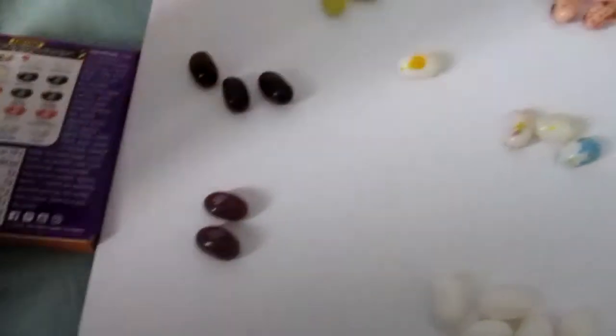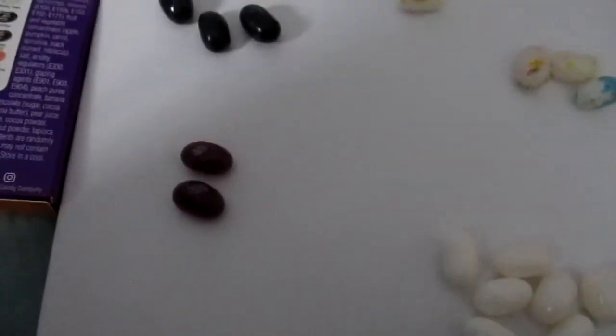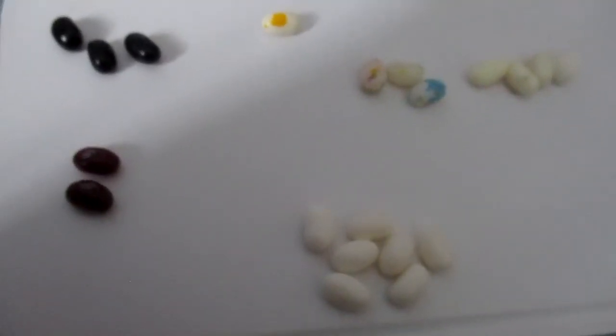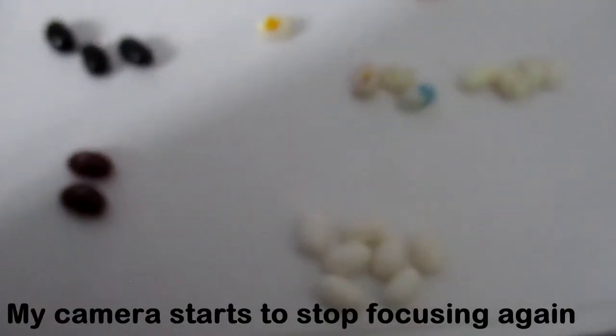So the next is going to be the brown ones — Chocolate Pudding or Canned Dog Food. Hopefully I can get one good one from this. It is Canned Dog Food. It's not that bad, and it's not as bad as the one on that other game.